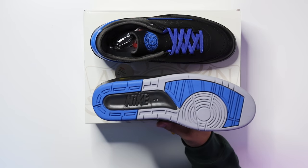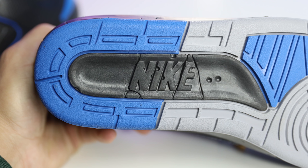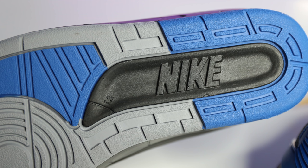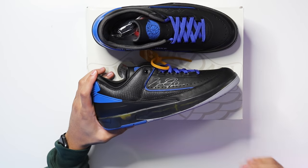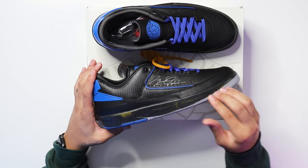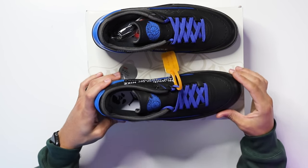Let's break down this shoe starting with the outsole. You have your classic Air Jordan 2 outsole, and they put little cracked vibes on the Nike logo — same on the other shoe — giving you that OG vibe even on the outsole. Going up to the midsole, this is that OG recreation from the 3D model, giving you that same feel. You've got your all-black with yellow accents inside.